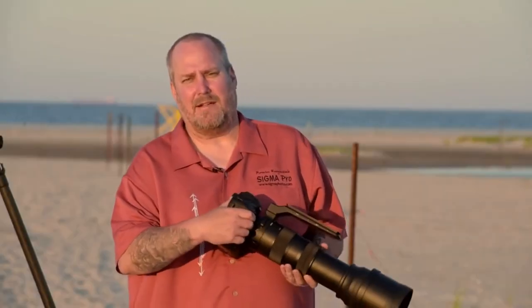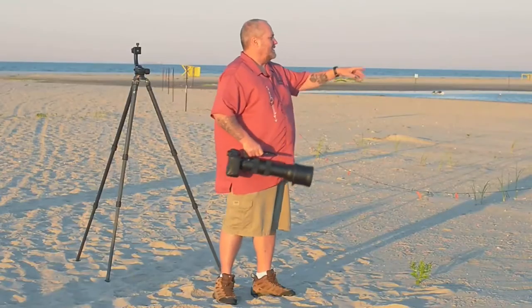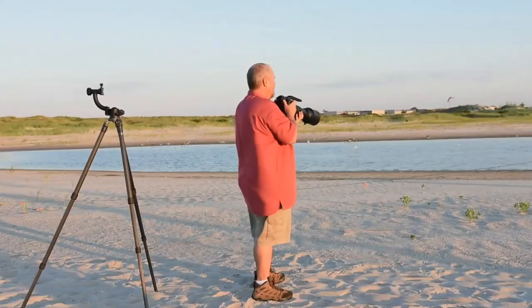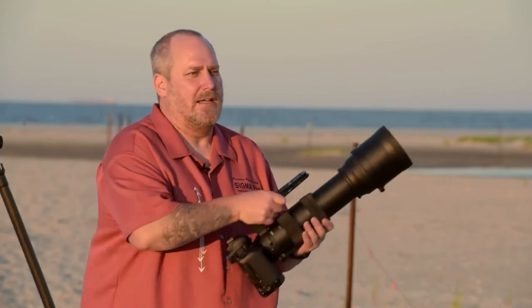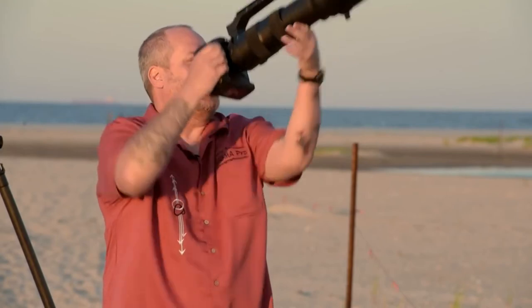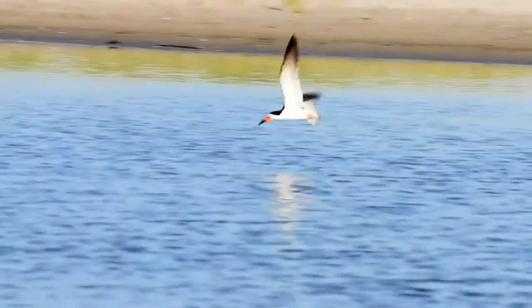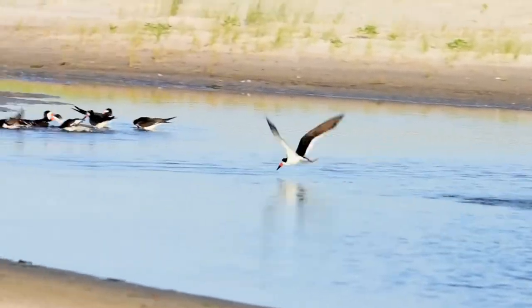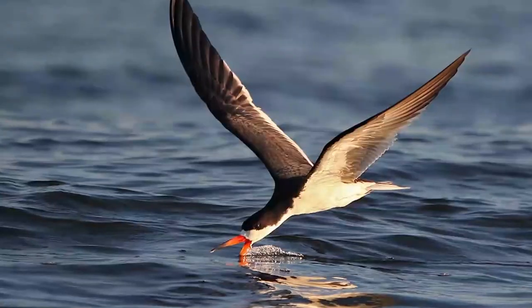We made it out to the beach where there's a lot of activity with the terns and skimmers bathing and preening. We're about 50 feet away, and this is where the extra reach of the 600mm really comes in handy. We're shooting flying birds this morning, so we need a lot of speed and good technique. Here comes a skimmer — I'm going to pan and follow it. For those not hand holding, I would be putting it on the tripod.